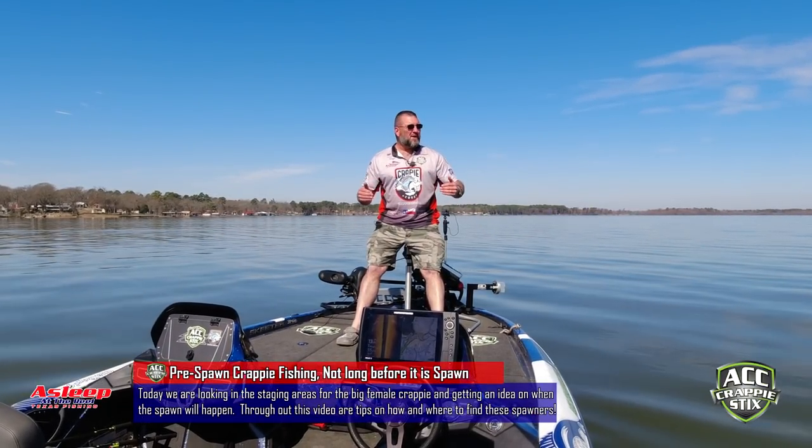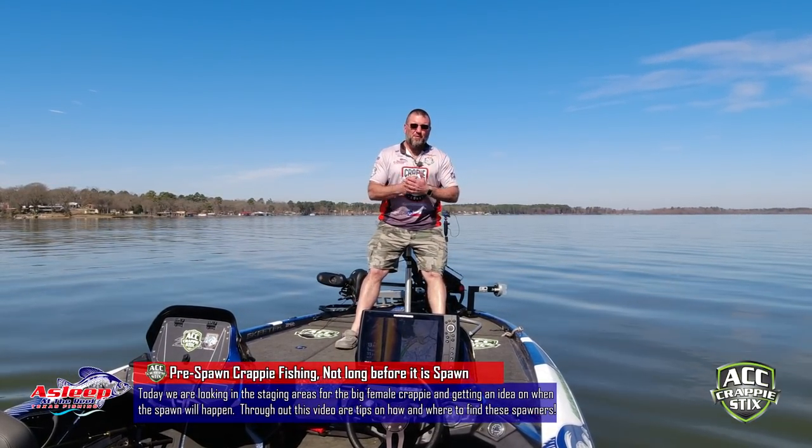Good morning YouTube. Hey guys, Weird Eye here on Lake Palestine. We're going to be doing some pre-spawn crappie fishing.